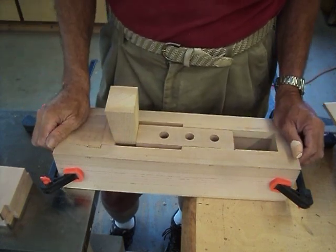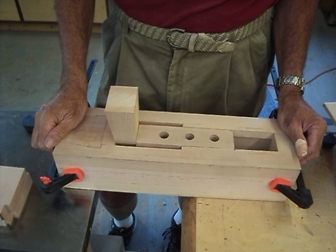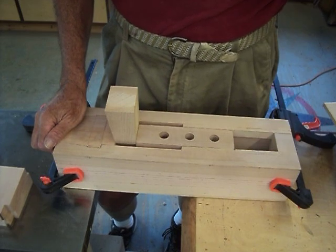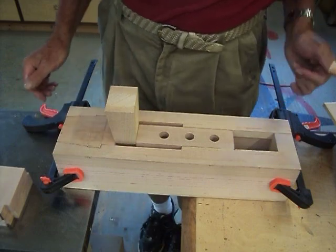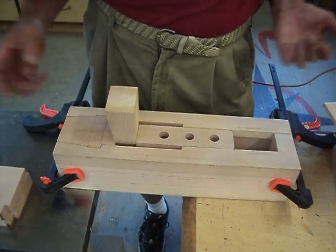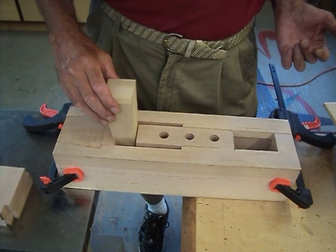This is a wagon vise that I've designed for my new bench. It's going to operate with wedges because shipwrights like to use wedges. And I'm too cheap to buy a screw handle. And I like to reinvent the wheel, what do you say. Anyway, here we go.